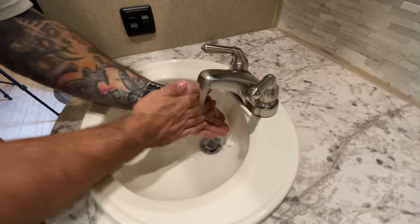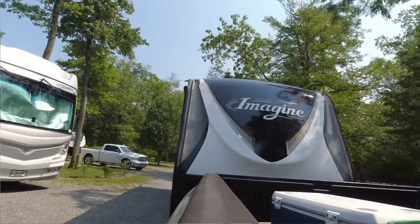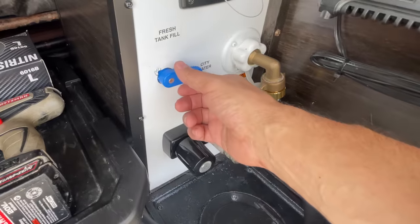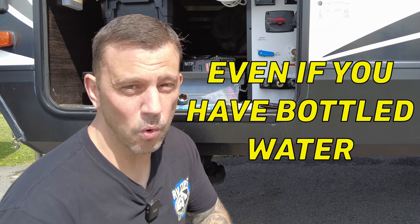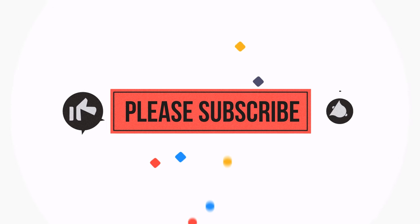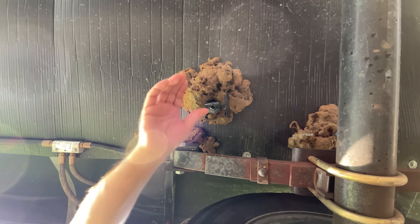Having some water in your tank allows you to stop and use the bathroom, wash your hands, and have access to water for a number of emergencies while on the road. Adding only five or ten gallons doesn't put a lot of weight in your RV. Once you arrive at the campground, go ahead and fill your fresh water tank — even if you use city water or have bottled water — so you have a backup reserve. When it's time to head out, drop all but five or ten gallons for the road.